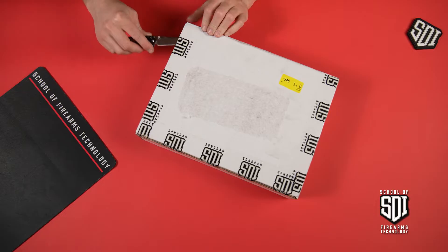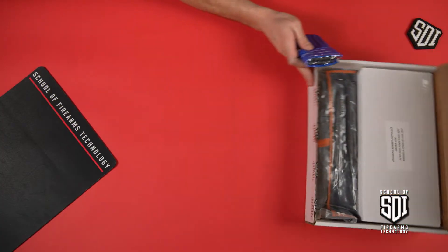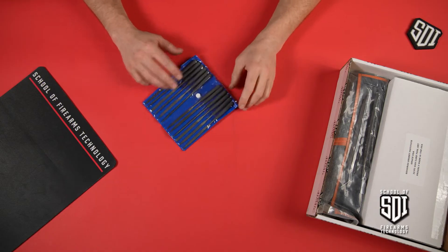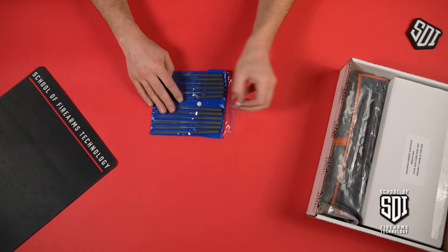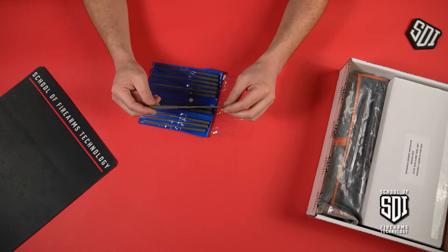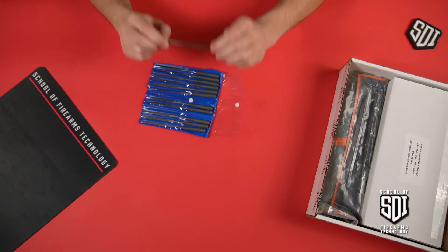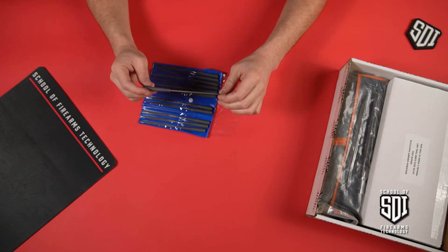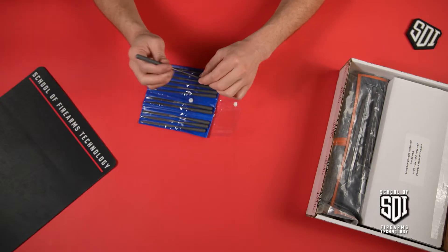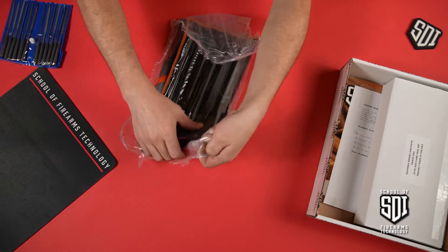Alright, so the first thing we have is a package of needle files. These are really handy for getting into those tight spaces. You'll have different shapes and different contours, so when you're getting into little parts and you're trying to make some detailed shaping, you're going to want these needle files.